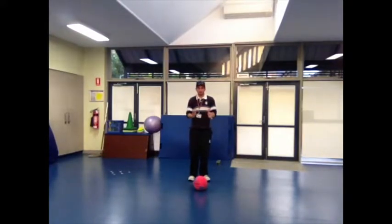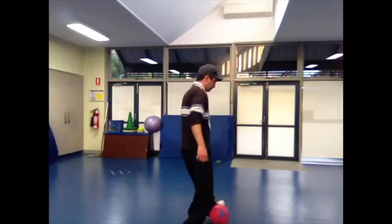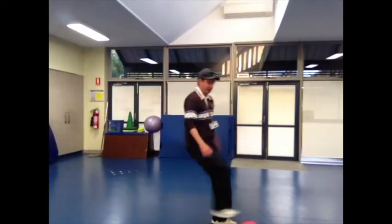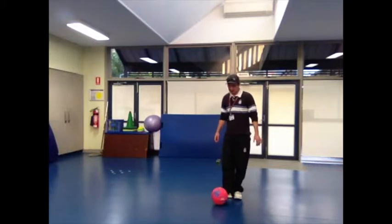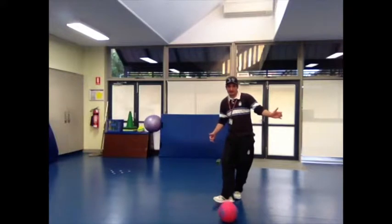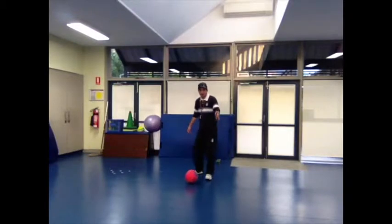The first skill in soccer is dribbling with control. Look at the ball — I'm not going to kick it hard, I'm just going to dribble and keep it close to my feet, keeping it close, moving around, changing direction. If I kick it too hard, the ball runs away — I want to dribble with control. The next skill is foot passing, which looks like this. When you foot pass, you kick on the side of the foot — it's a small little pass, not a hard kick.